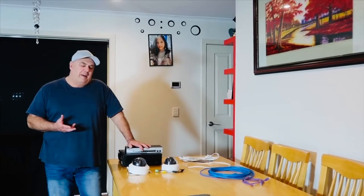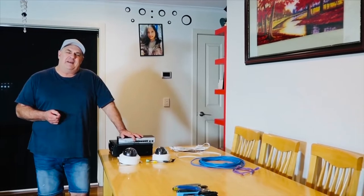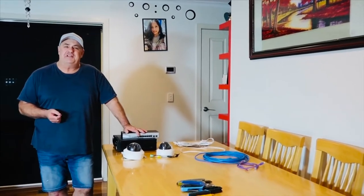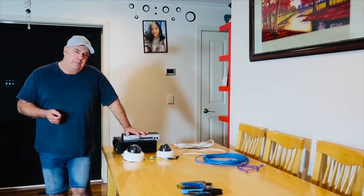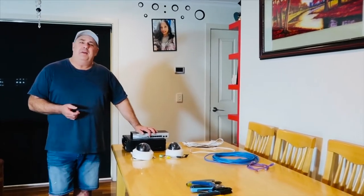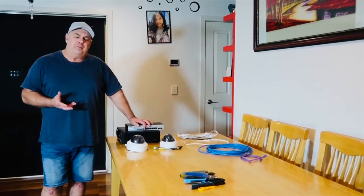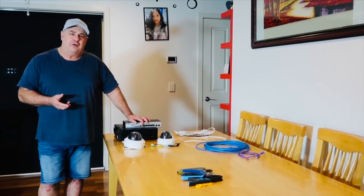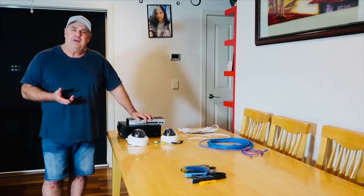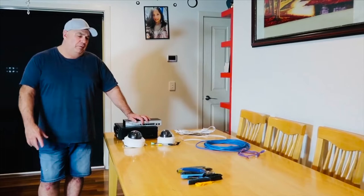Hi guys, I'm going to make a series of videos to give some understanding to people that haven't got a lot of experience with cameras and CCTV systems for your home. The idea of today's video is just to give you a little bit of an overview of some of the different items that are used. At the end of the series, you guys should be confident enough to install your own system in your home.